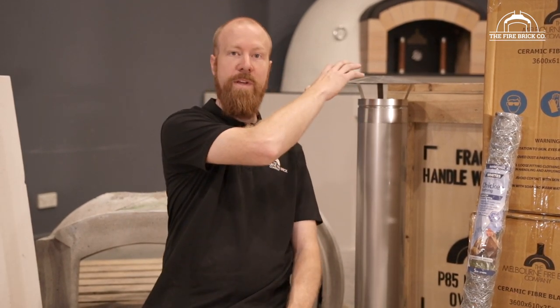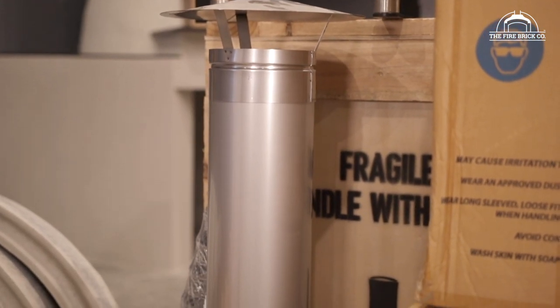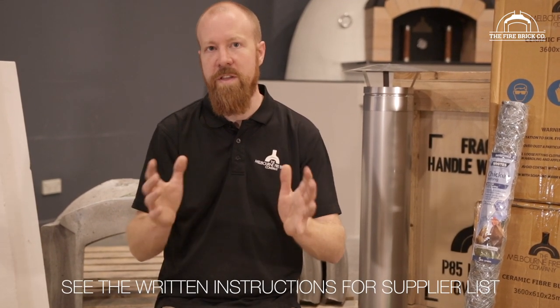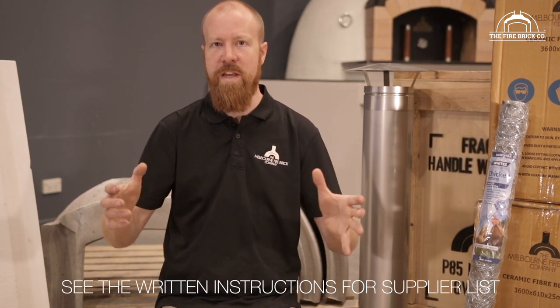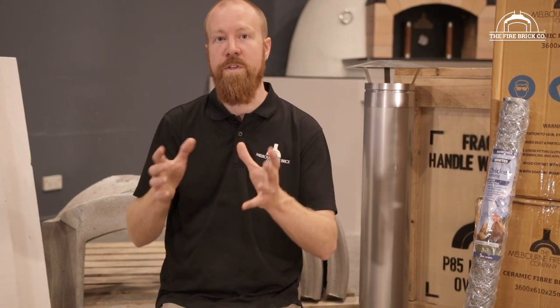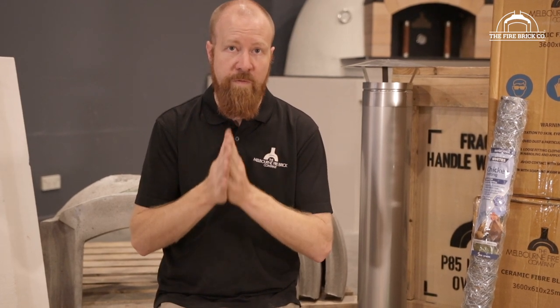The standard P85 kit also comes with a flue and a cowling to suit. This flue is 900mm or three feet high. If you're in Australia and need extra flue components — maybe some 45 degree bends or a flue system designed to punch through a Colorbond roof — let us know, that's the kind of thing we can help you with. If you're overseas, these are standard size flues so you'll be able to locate a local supplier. Please check out the flue video in this series, which takes you through the process of running a flue up through a ceiling.